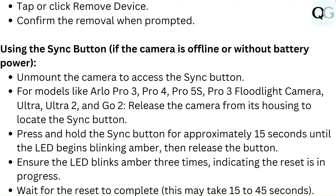Using the sync button if the camera is offline or without battery power: unmount the camera to access the sync button — applicable for models like Arlo Pro 3, Pro 4, Pro 5S, Pro 3 Floodlight Camera, Ultra, Ultra 2, and Go 2. Release the camera from its housing to locate the sync button. Press and hold the sync button for approximately 15 seconds until the LED begins blinking amber, then release the button. Ensure the LED blinks amber three times, indicating the reset is in progress. Wait for the reset to complete — this may take 15 to 45 seconds.